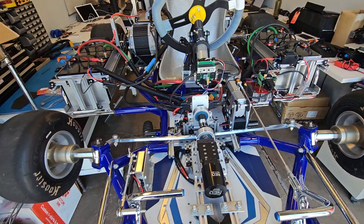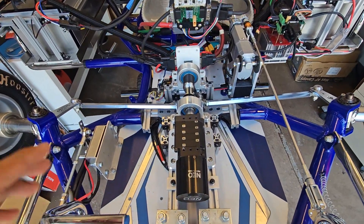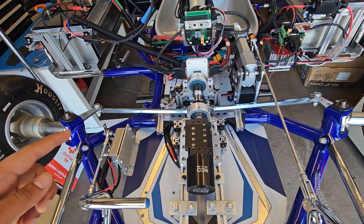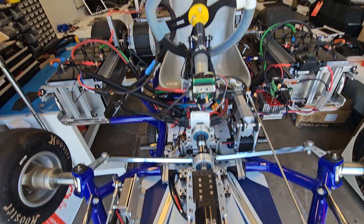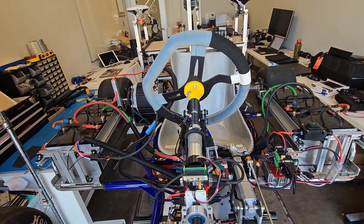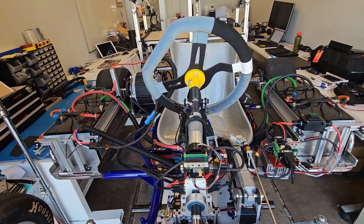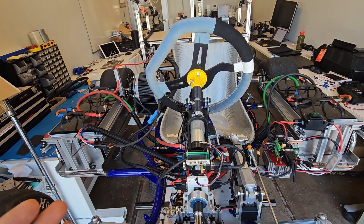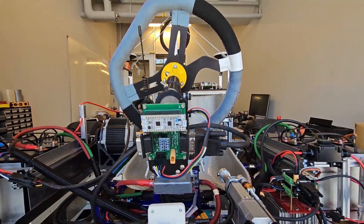We have a steer-by-wire system. In this picture you can see the lower steer-by-wire system which controls the wheels, and then we have the upper steer-by-wire system, which would come in handy if somebody was sitting and driving the go-kart manually — they could drive the car by wire.